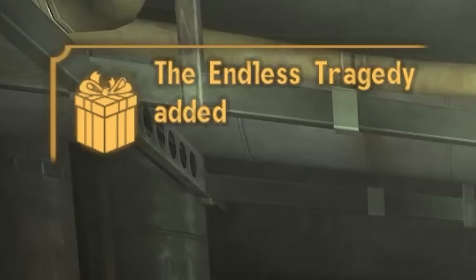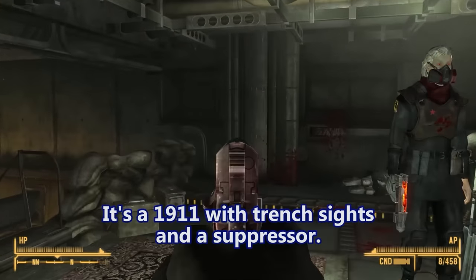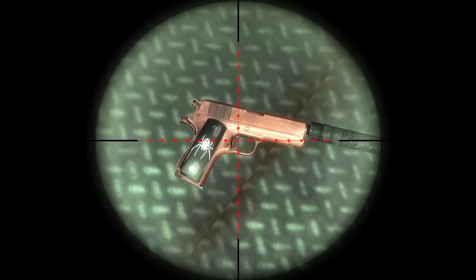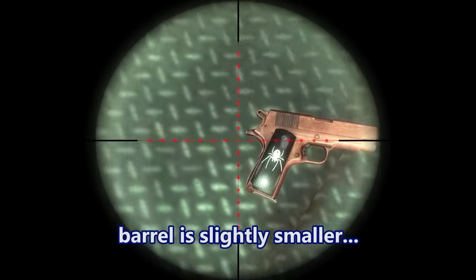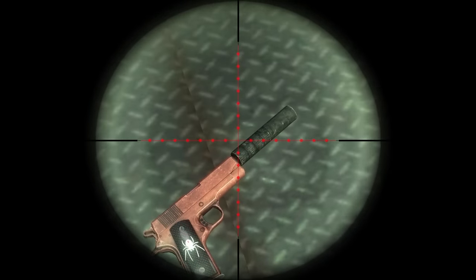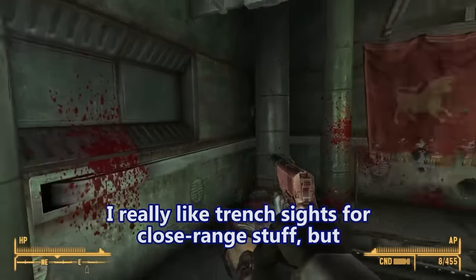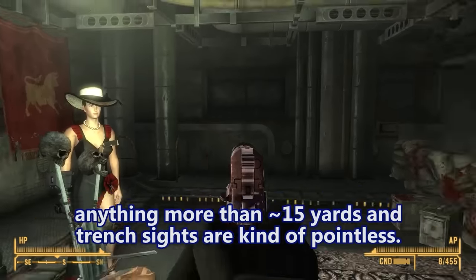The Endless Tragedy — that's the name. It's a 1911 with trench sights and a suppressor. Is it a pink pistol? It's more like copper. It's a commander-size 1911 so it's a smaller grip, barrel is slightly smaller, and it's got a ring hammer, which is pretty cool. That's not an integrated suppressor. A lot of people don't like trench sights — I really like them for close range stuff, but anything more than about 15 yards and trench sights are kind of pointless.